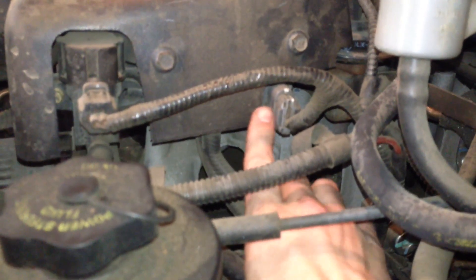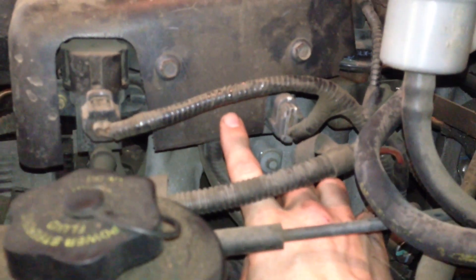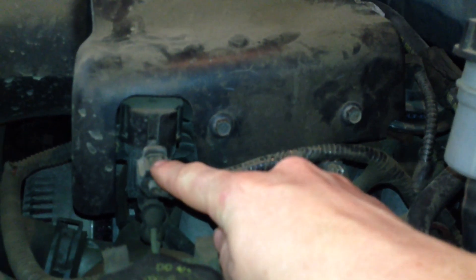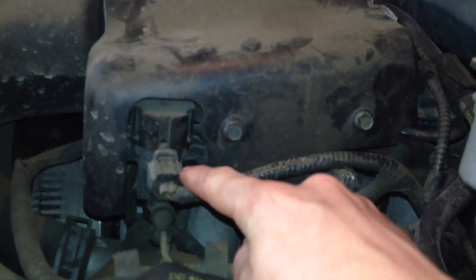Part of the EGR system includes the DPFE sensor, which connects via these hoses to this connection right under this cover. That's how the computer checks to see if the EGR valve is working properly.